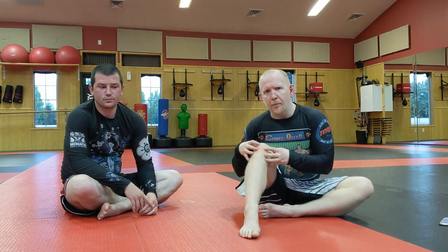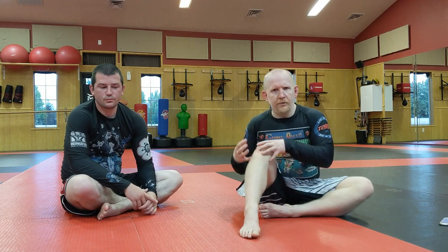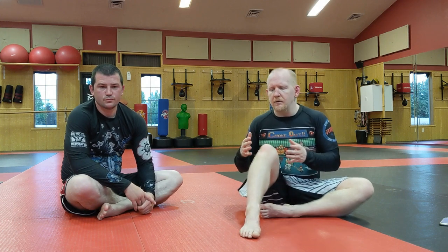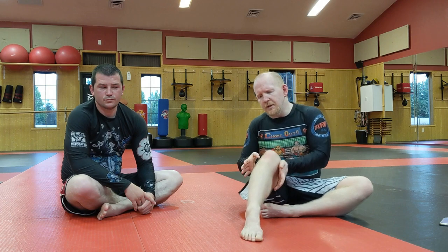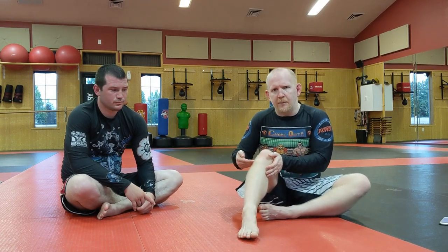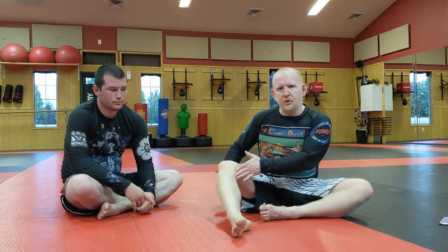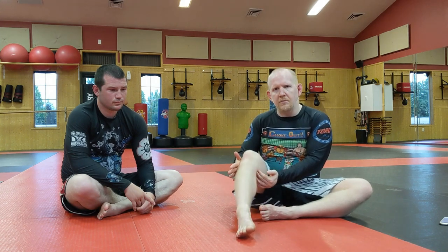So first and foremost, what is the LCL? In your knee you have a whole bunch of ligaments — there's the ACL, the MCL, the PCL, located in all different spots. Specifically, the LCL is the ligament that runs down the outside of your knee — on the right side of my right knee, left side of my left knee. The way this gets damaged with most of the general public is usually some kind of high impact to the inside of the knee, pushing this out and putting tension on the LCL.